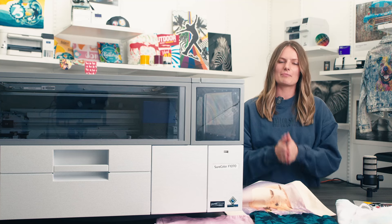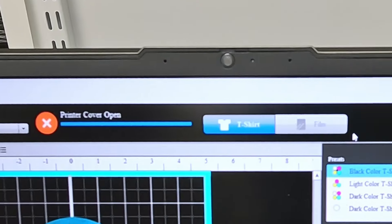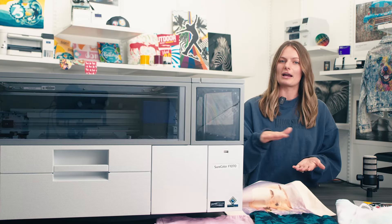To begin printing, simply drop your image into Garment Creator 2. If you're printing on film, toggle the setting at the corner of the screen to film. This will tell the printer to print color first, then white on top.